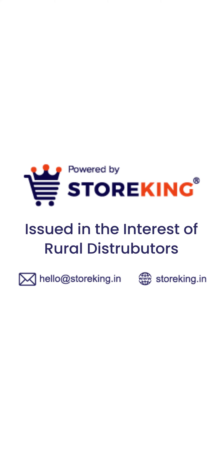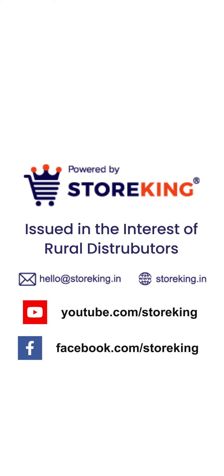Issued in the interest of rural distributors. Follow us on YouTube and Facebook for more updates.